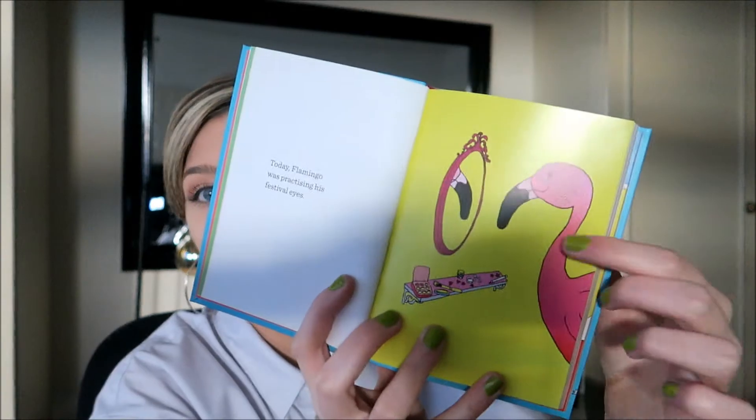Another thing my parents got me was this 'Be a Flamingo and Stand Out from the Crowd' book — it's so cute. It says stuff like 'flamingo never felt the need to follow the crowd,' with a picture of a flamingo not following the pigeons. There's even a page about flamingo practicing his festival eyes with glitter — I actually think I'm a flamingo, it's like my spirit animal.